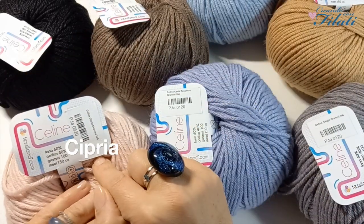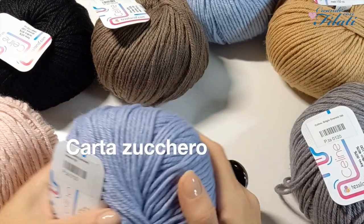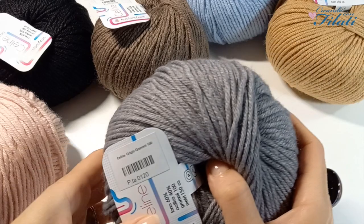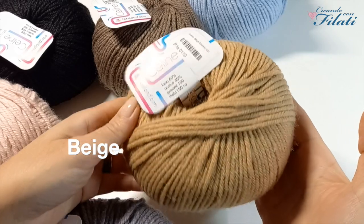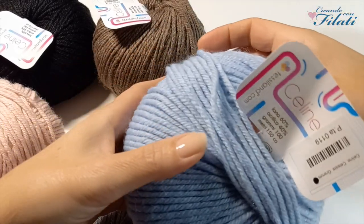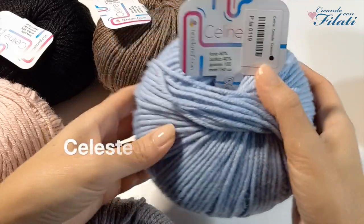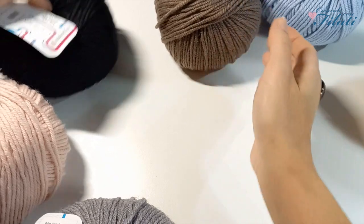I colori disponibili sono: color cipria, carta zucchero, grigio, beige, celeste, color marmotta e nero.